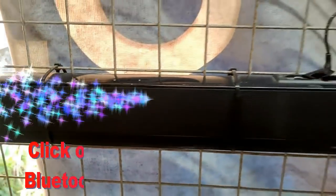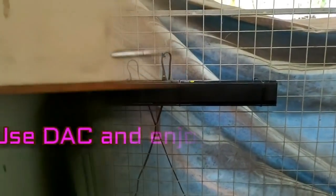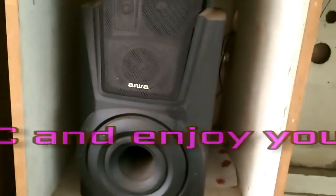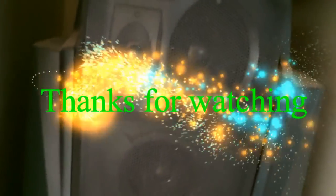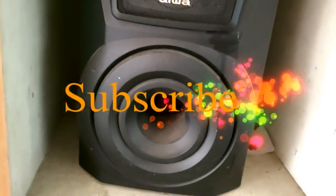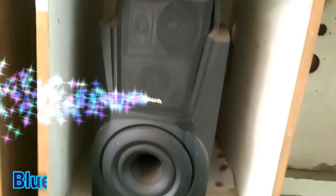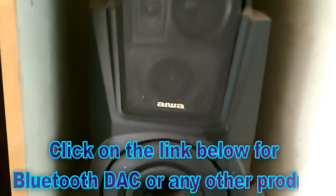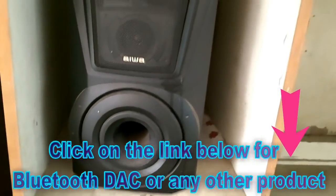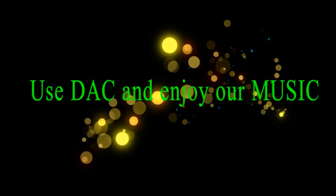Now we can hear crystal clear sound from this device. I have given a link below to purchase this device. All electronic equipment is available on this site. For music lovers, buy it and enjoy music. Thanks for watching, and please subscribe to this channel. Thank you.